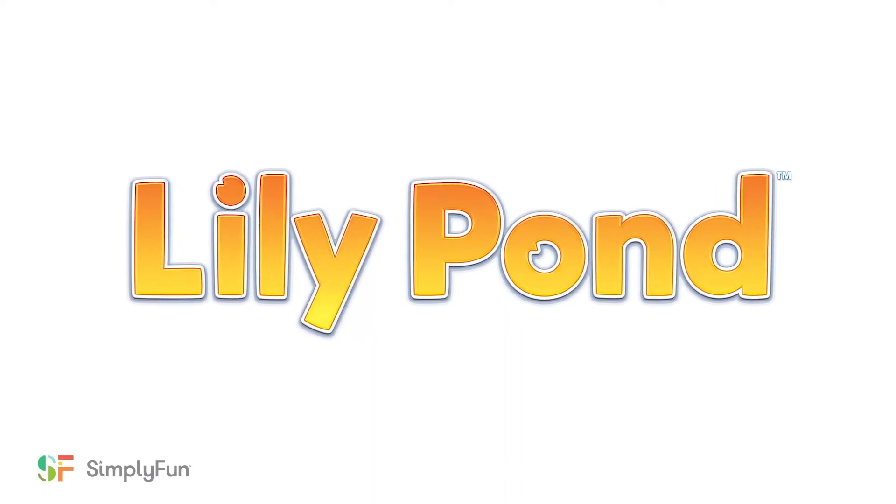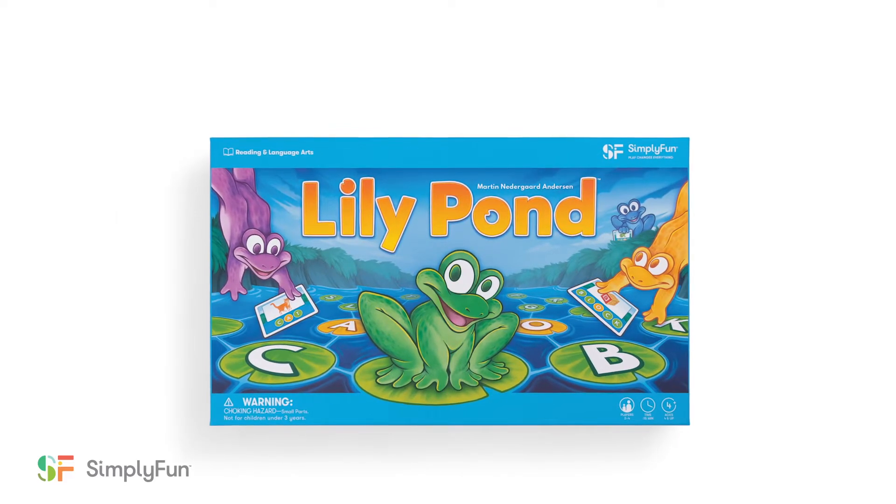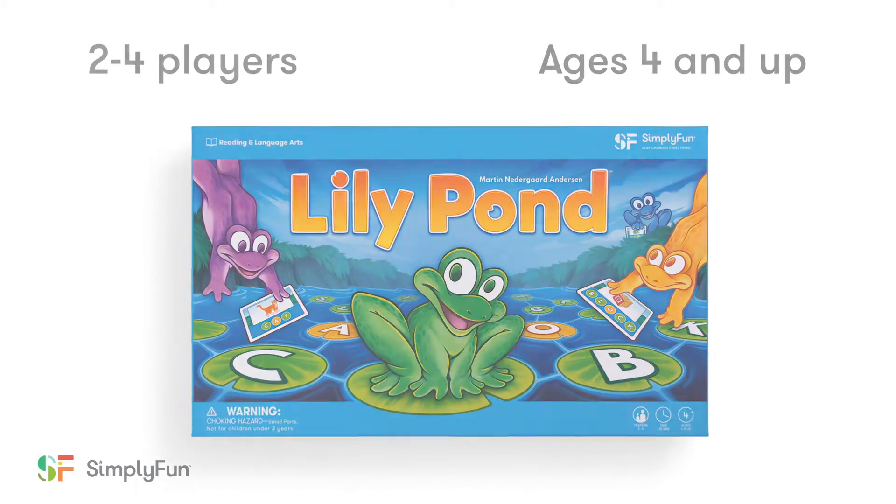Welcome to Simply Fun's How to Play Lily Pond, a game where players hop their frogs around the pond collecting the letters found on their word cards. You can play Lily Pond with 2-4 players ages 4 and up.